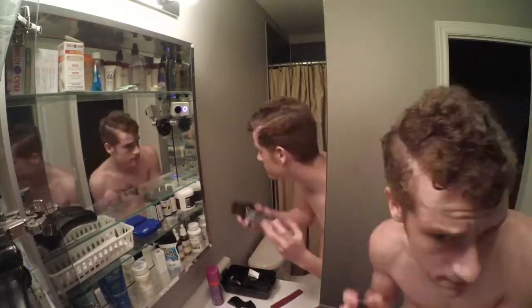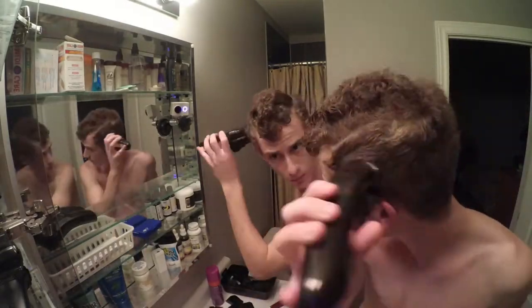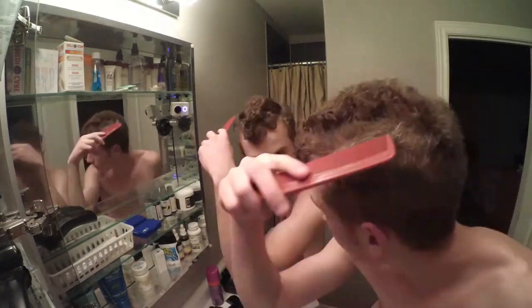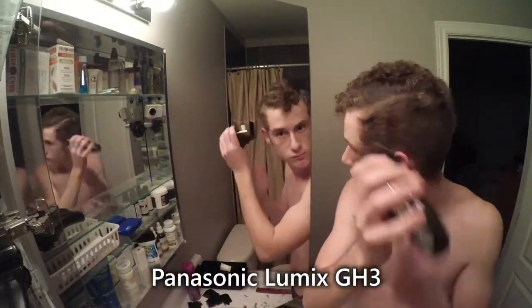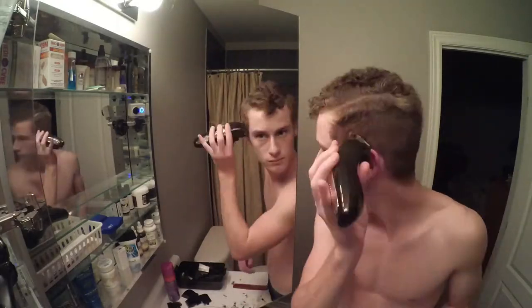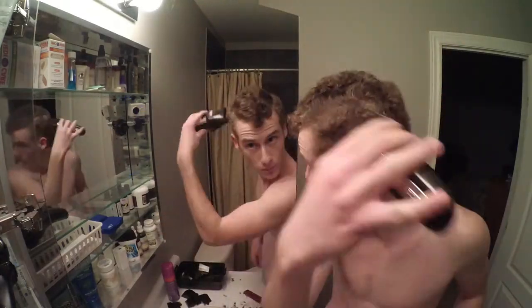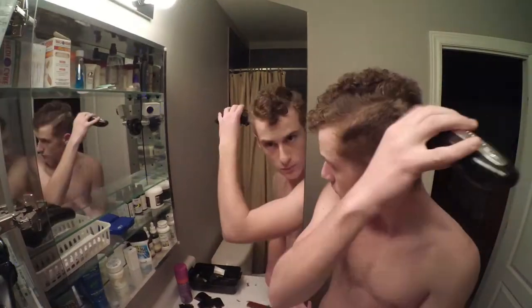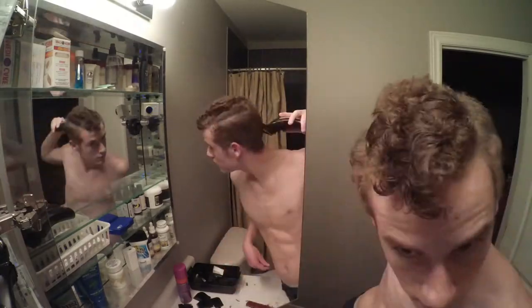I wanted to talk about a couple things. Hopefully you enjoyed the very nice, sharp quality at the beginning in the intro. That was filmed with my brand new Panasonic Lumix GH3 camera. It's a very good camera, I highly recommend it. I got it used for $600, so that's an amazing price. I also picked up about $300–$400 worth of lenses — just got two lenses. If you're wondering or have any questions, I'll answer them if you comment below. Yeah, it's a great camera, highly recommend it.